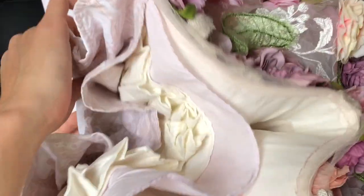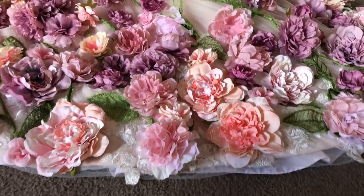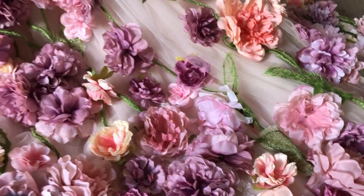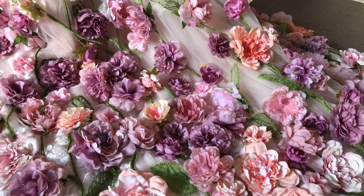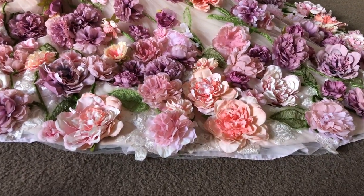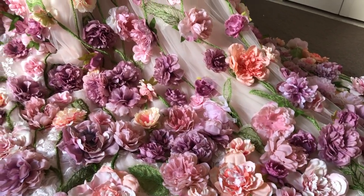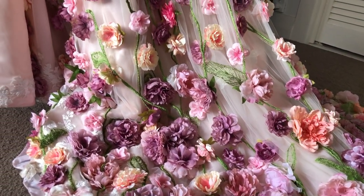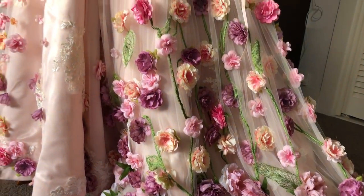One more thing on the train portion of the skirt is that the horsehair braid really helps to hold out the train as well. That's also something I learned from my research into historical techniques — they use horsehair braid along the train of the skirt to really help with the shape. Otherwise the fabric, when you walk, would just keep folding in on itself.